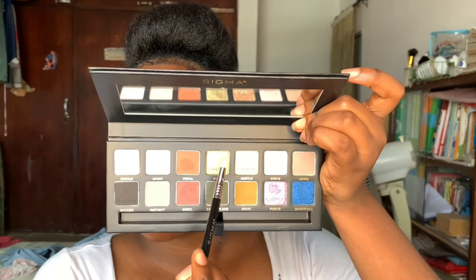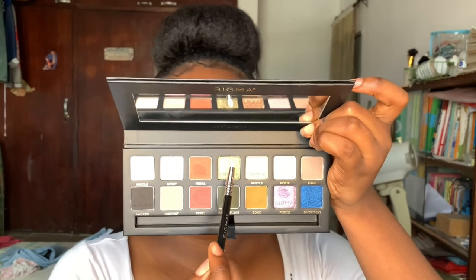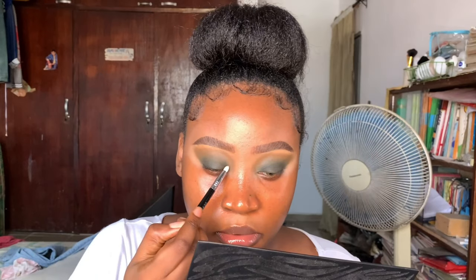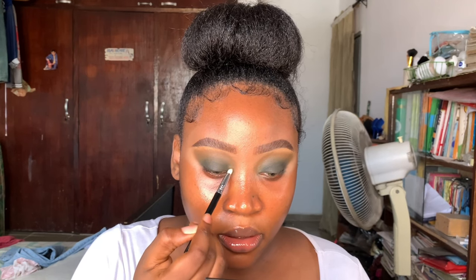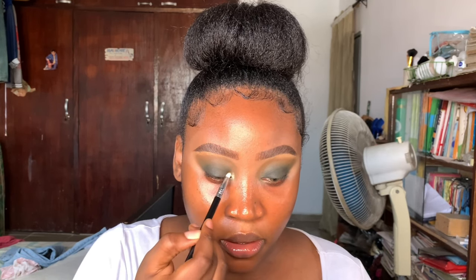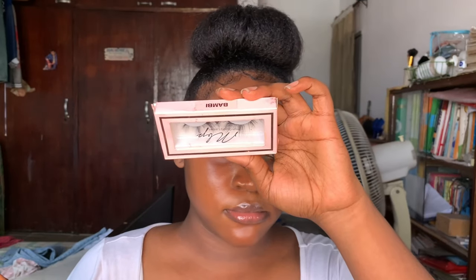Now I'm going in with the shade Envy from the palette and applying that with the E30 brush - this is the pencil brush. The shade was so beautiful and so pigmented, I was really impressed. I'm also showing you the lashes I used and the lash glue, but I didn't end up applying my lashes at this point.